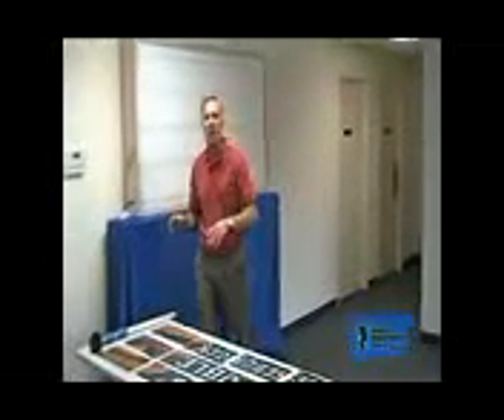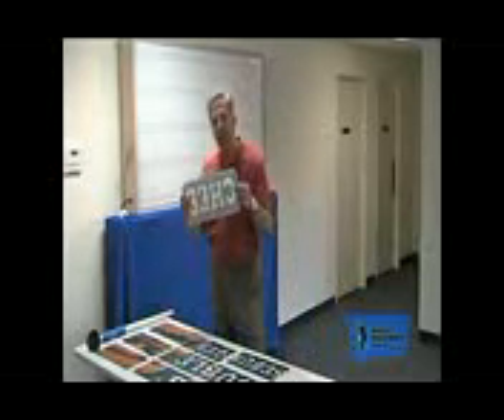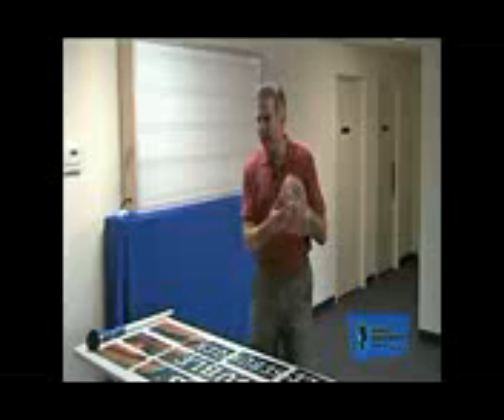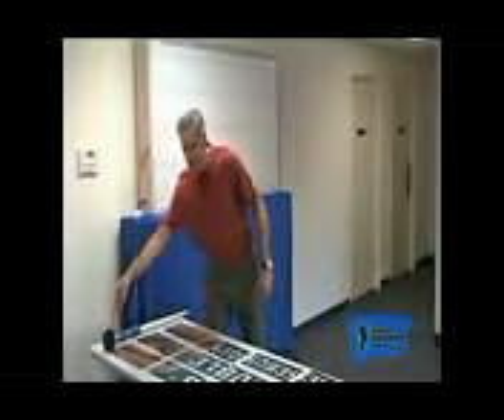It really makes a big difference. Before we get started, I want to show you first — all of your panels will come with this protective film on them. You've got to be sure and remove this before you install. It makes it a lot simpler. It's just a real thin film that comes right off, and once you get it out of the way, they'll install quickly and easily.